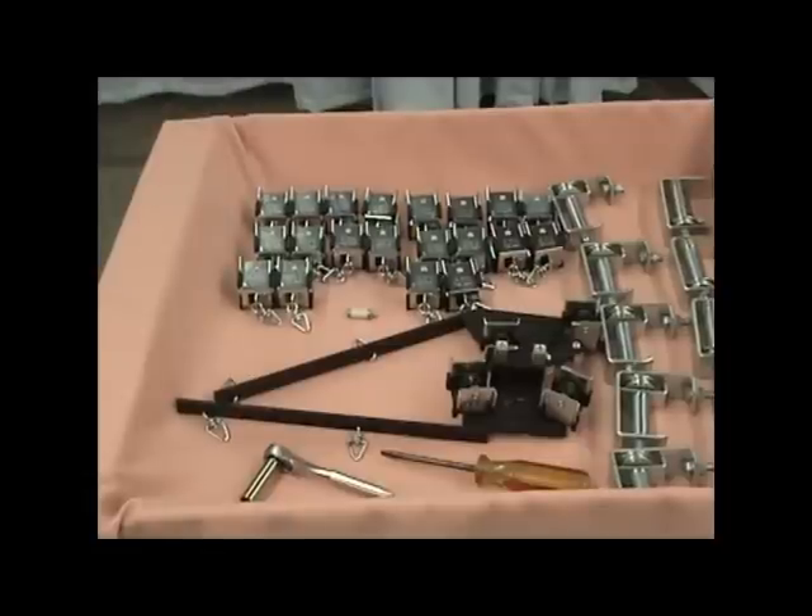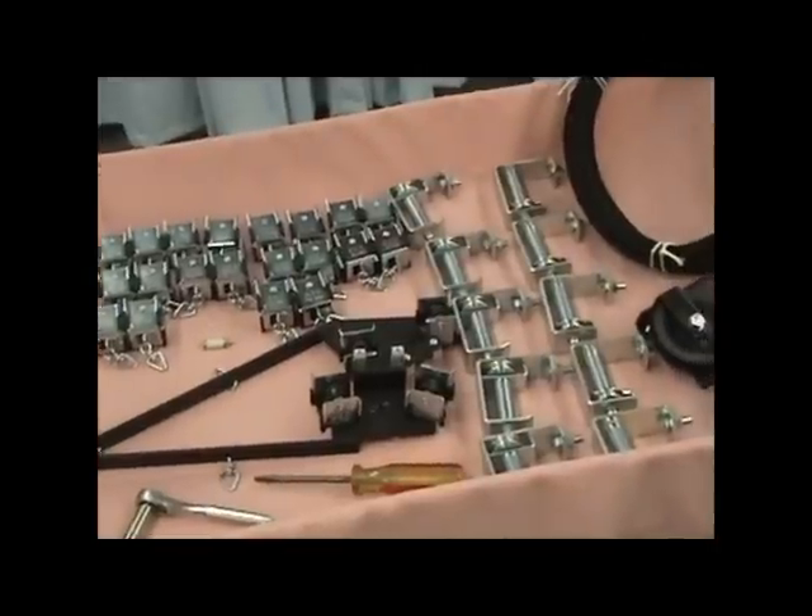Next, group the like components together, separating the single carriers into two equal piles.